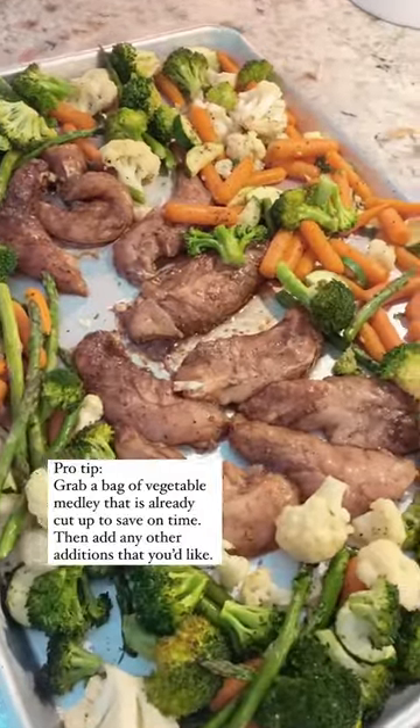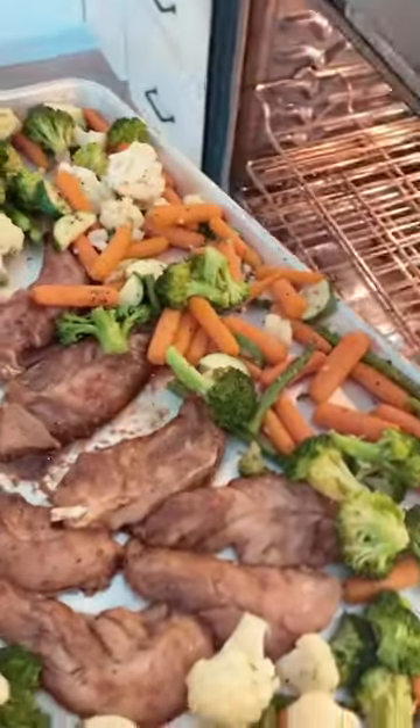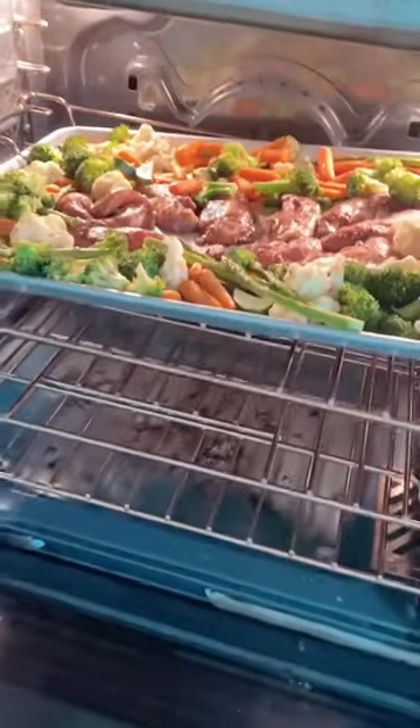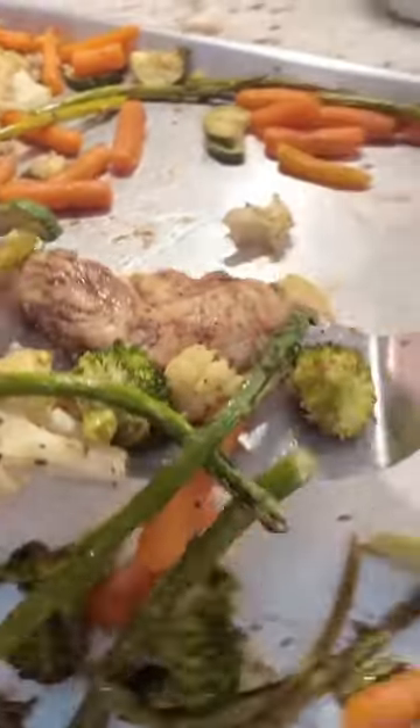You're going to roast the veggies at 400 degrees for about 15 minutes, then add the chicken back in — into the oven it goes for another 15 to 20 minutes until the chicken is thoroughly cooked.